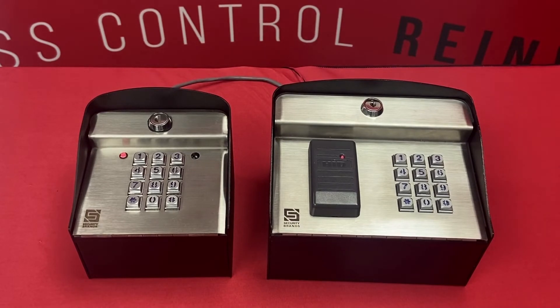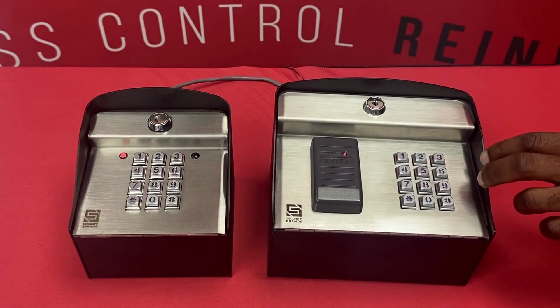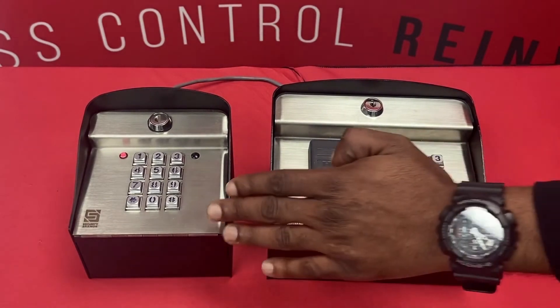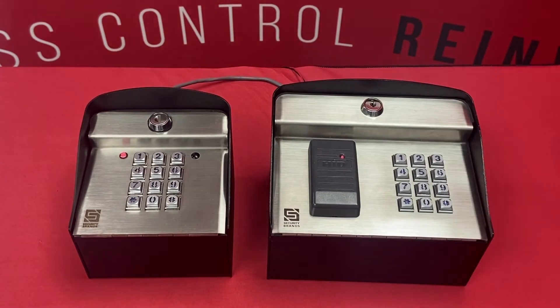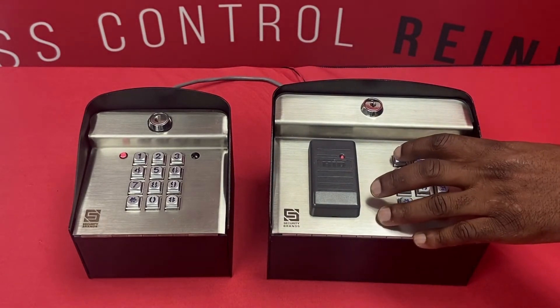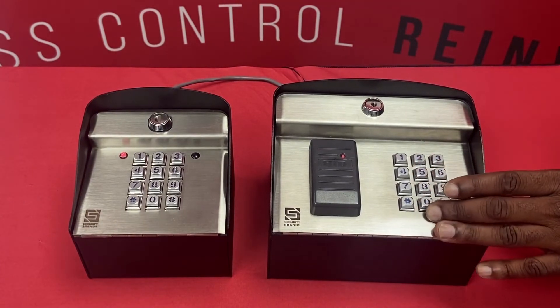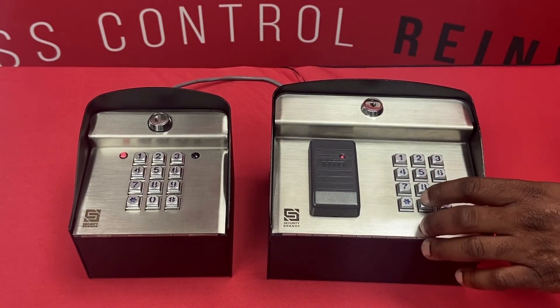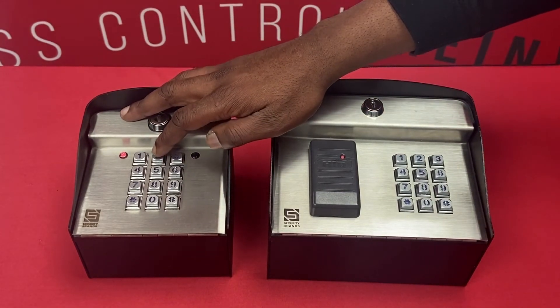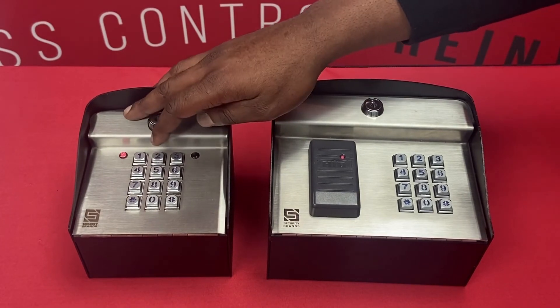That code was accepted. Now I'm going to go ahead and program that code for my Wiegand Remote Pro keypad as well. So again, I'm going to enter programming mode with the master code, sub mode six. This is connected to Wiegand 2, so I'm going to hit two. I want it to fire relay A, so that is 100, and then sub mode one. It's five digits, so I'm just going to put a zero in front of the four-digit code that I want. Then pound again to exit. We'll go ahead and try that on our Wiegand keypad — and it did work.